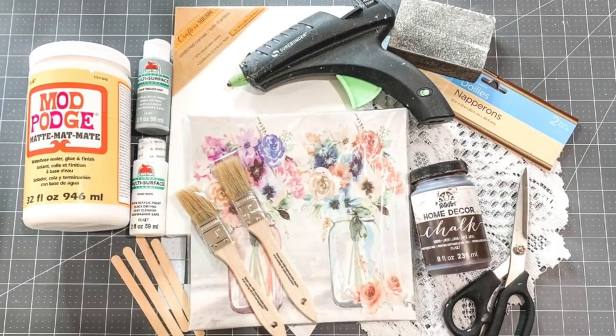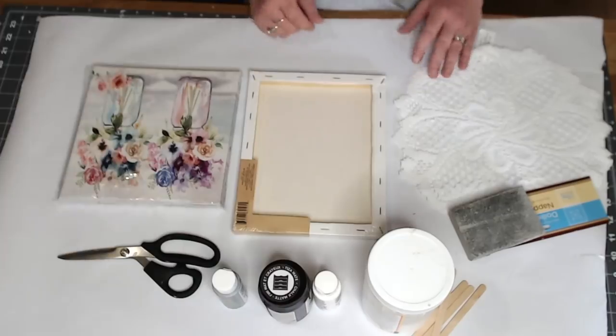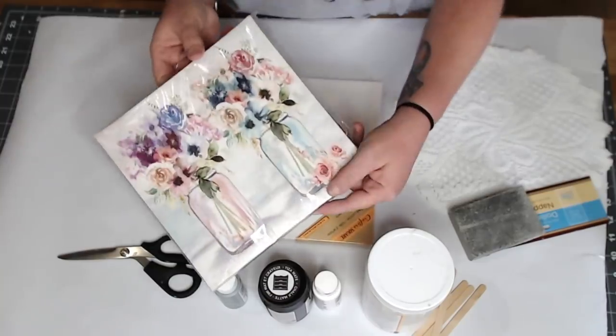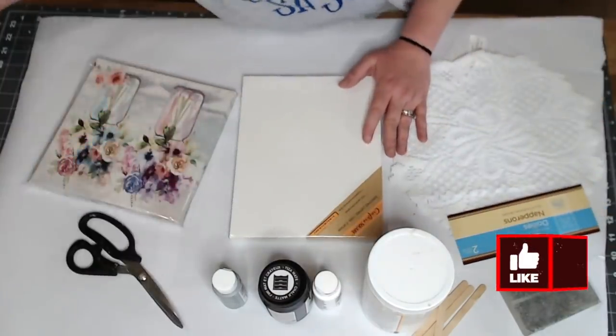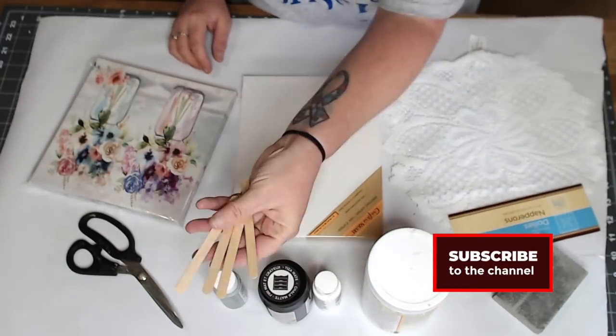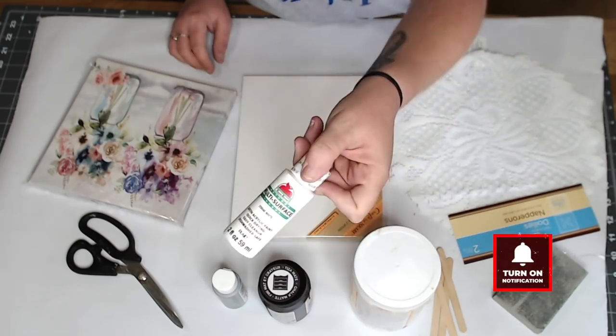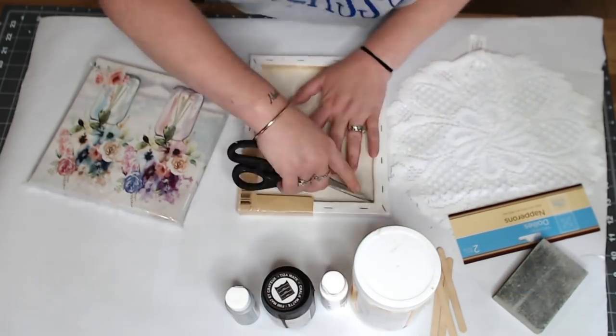Hey, welcome back to my channel. I have a super cute shabby chic farmhouse DIY using some Dollar Tree items. Everything in this project will be listed in the description of this video. Don't forget to subscribe and turn on that bell. And if you love this project, please give me a thumbs up. Let me know what you think in the comments because I thoroughly enjoy reading all of your comments.